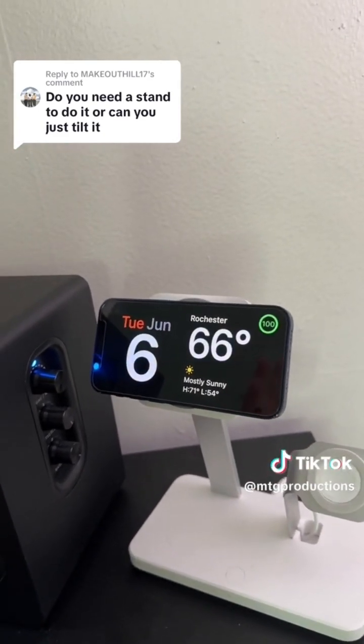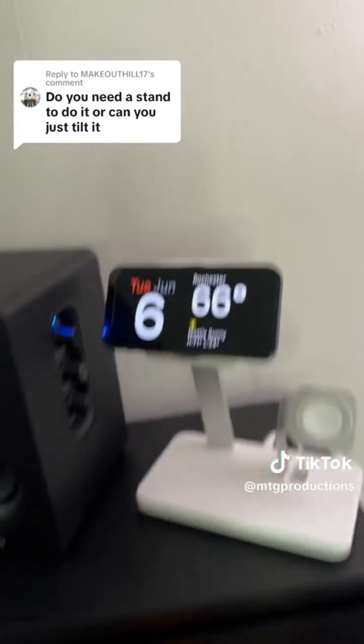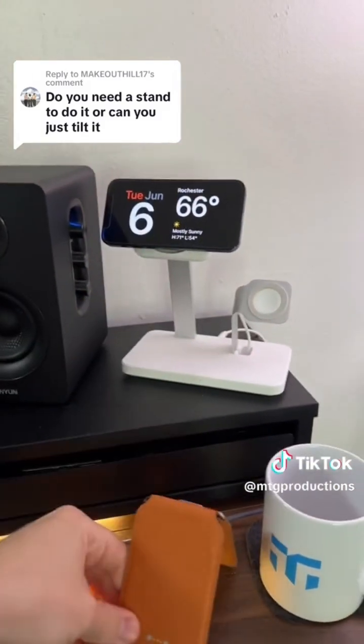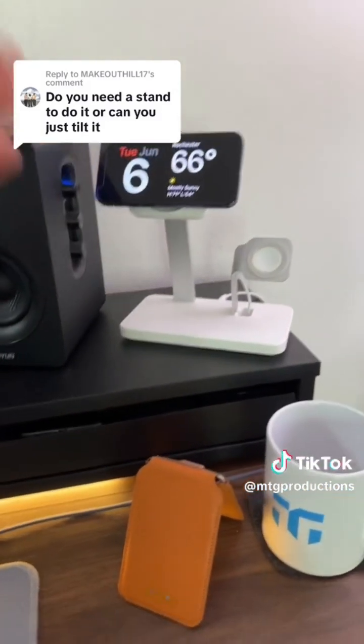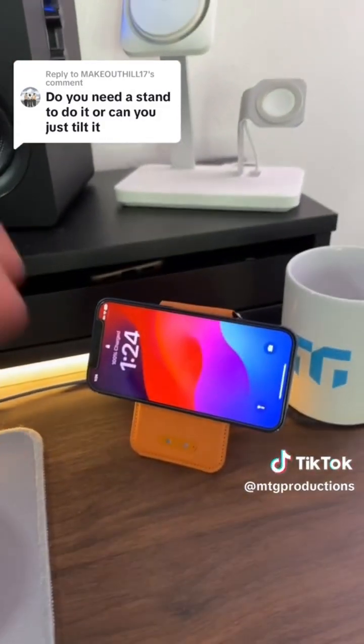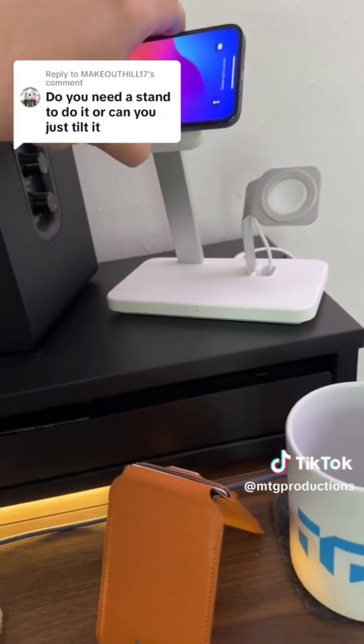It's landscape, it's tilted, and it's on a wireless charger. Theoretically you can use it with a MagSafe wallet stand, but it still needs to be charging. I can take it off and put it right on here and it's going to exit standby mode because it's not charging.